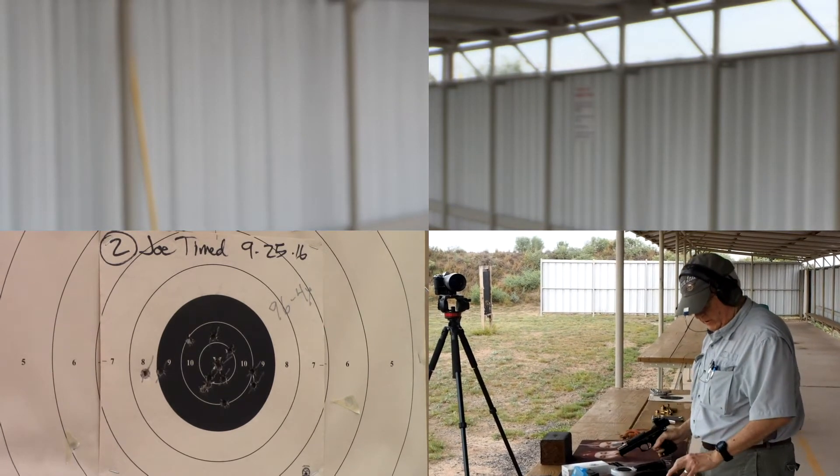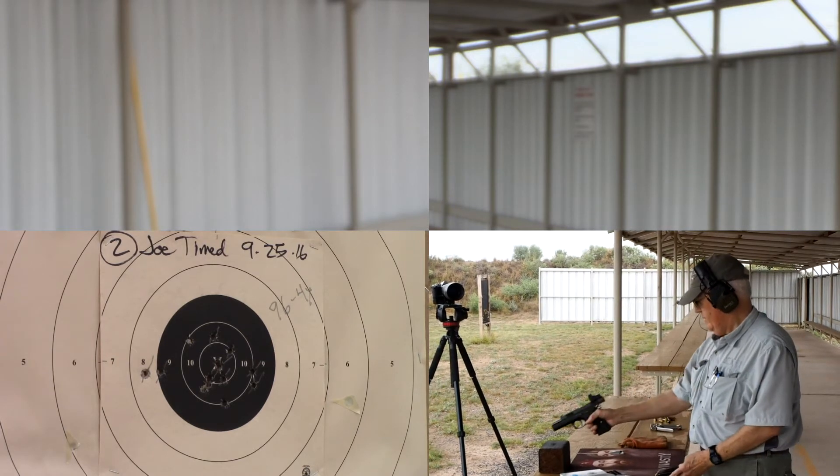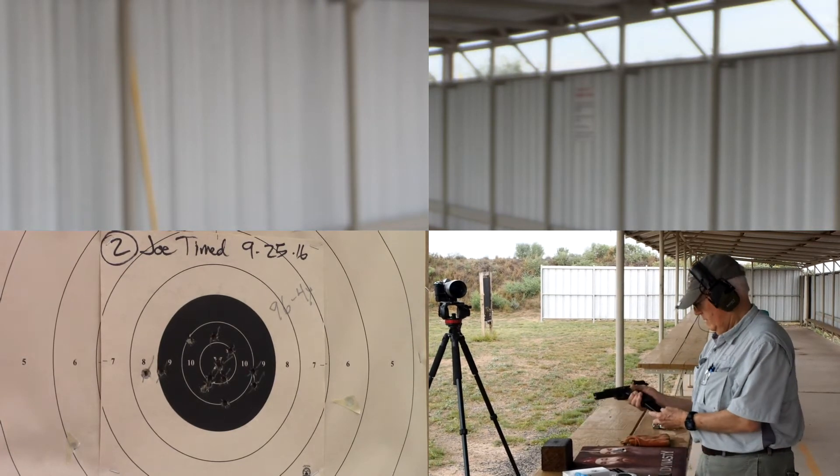Okay, that's a good start. This is a string of timed fire, 5 shots in 20 seconds, with 5 rounds. Load.